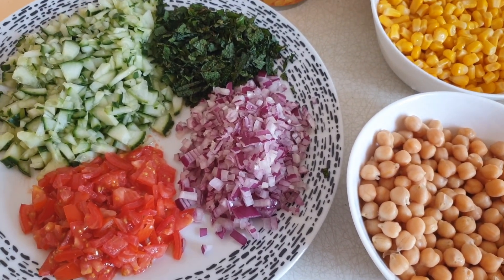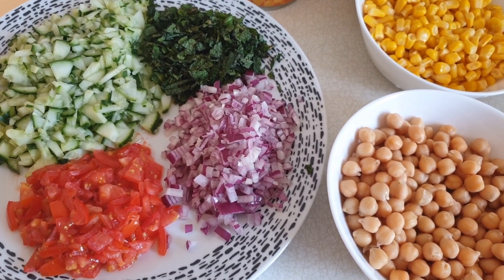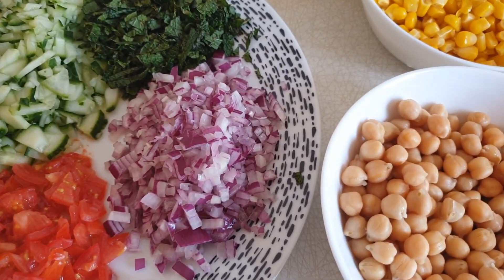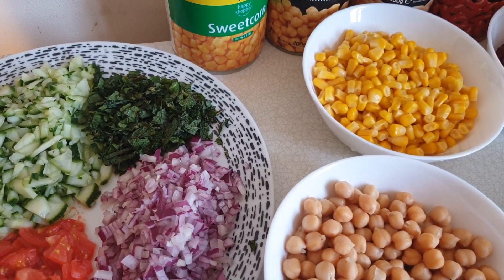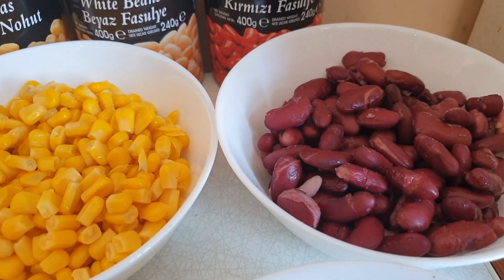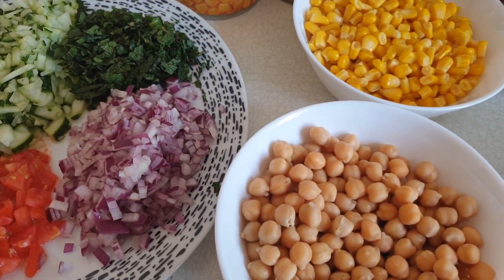Hi everyone, I'm going to make a mixed bean salad today. What we need — I already chopped everything — so we need cucumber, tomatoes, onions, red onions, mint, sweet corn, chickpeas, white beans, and red kidney beans. That's it.